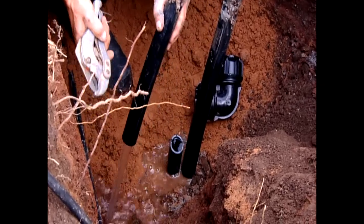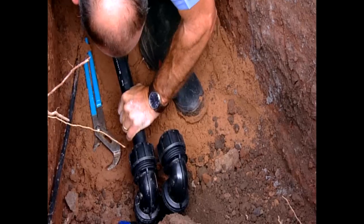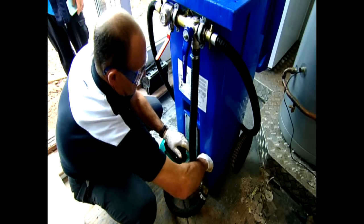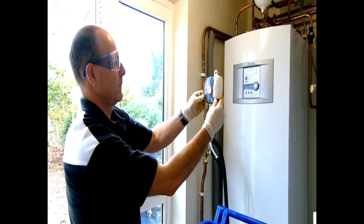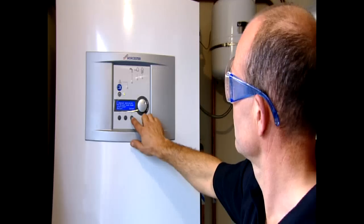With the borehole complete and the pipework lowered and grouted in, the pipe is now in the trench and it's ready to be connected up to the heat pump. The glycol is added through the pump unit, which mixes the solution and works the free air out of the water. Glycol concentration is carefully checked, and the solution is then fed into the heat pump to complete the circuit.